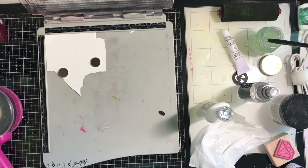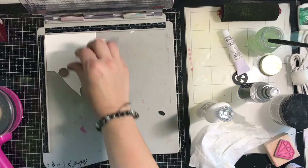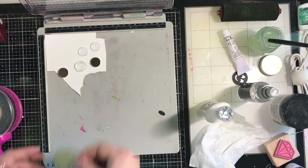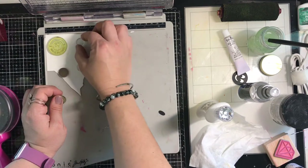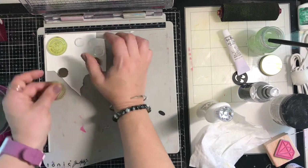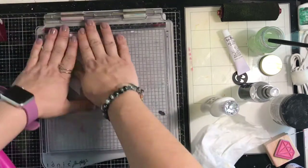I need more embellishments besides my cut-aparts, and I want bright white, so I grabbed some new Prima stamps I got from the Cherry on Top store — they're food and travel themed. I'm also going to use a couple of other circular stamps from my stash. I'm going to stamp them all in black and then fussy cut them out to add as page embellishments.